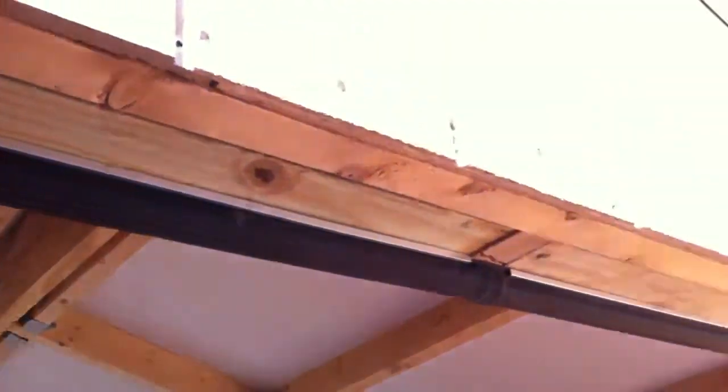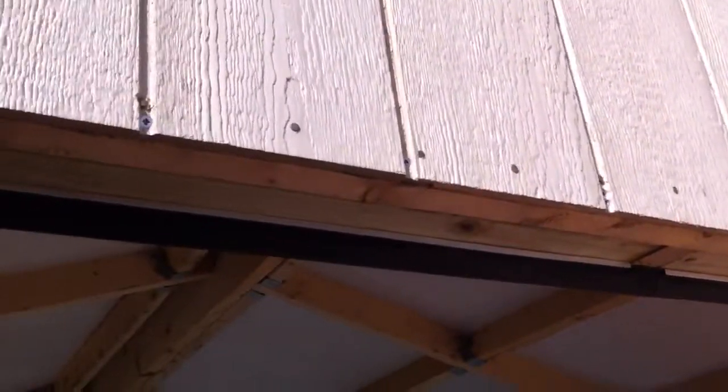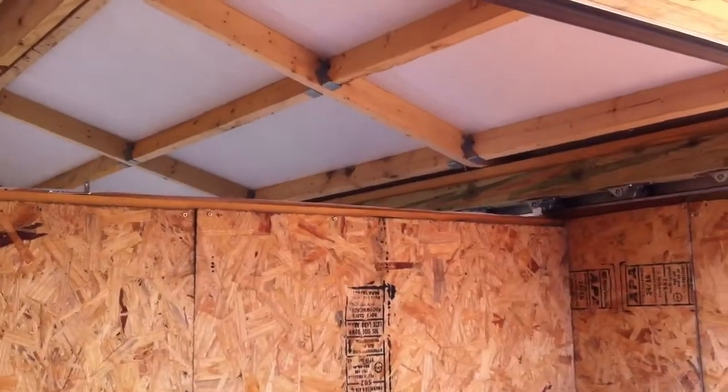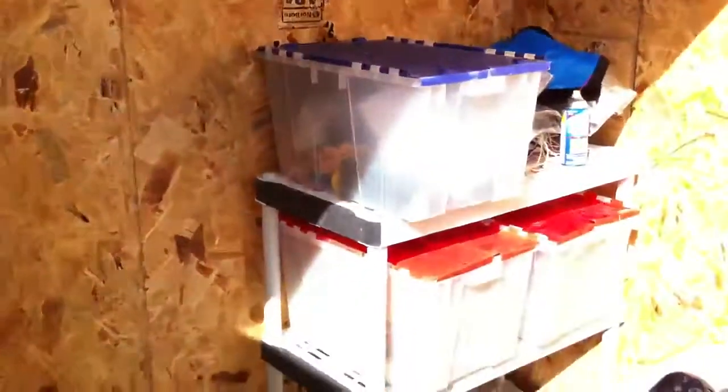This is one of the weather strips — I put it right underneath here. Should keep out bugs and the weather. It's really quiet now and the roof rolls really well after some lubrication. We've got a little shelving unit too.